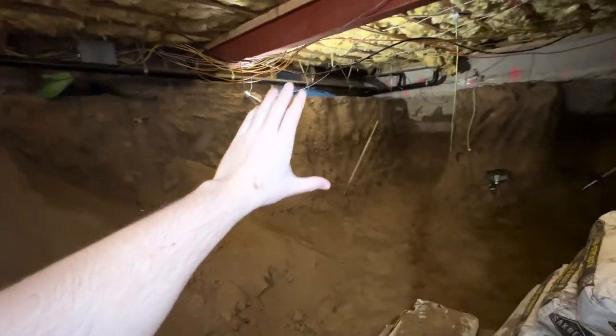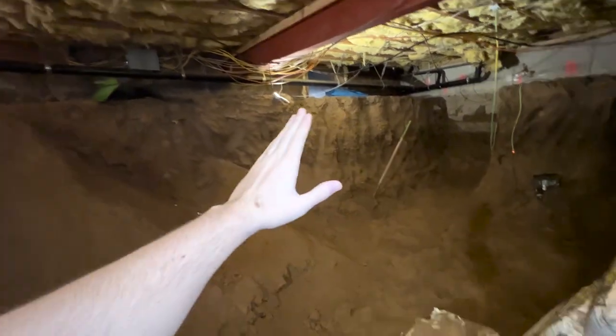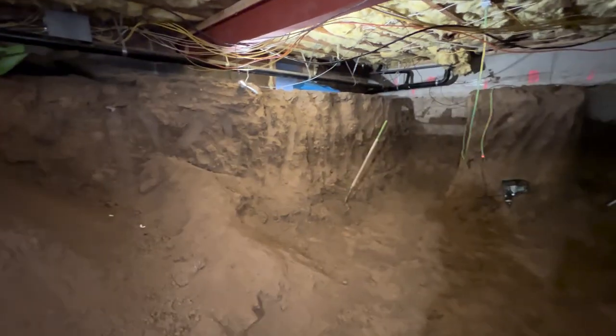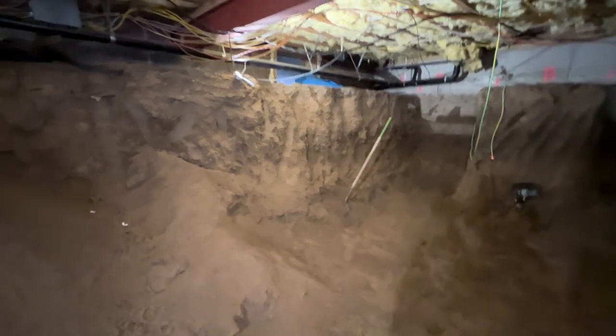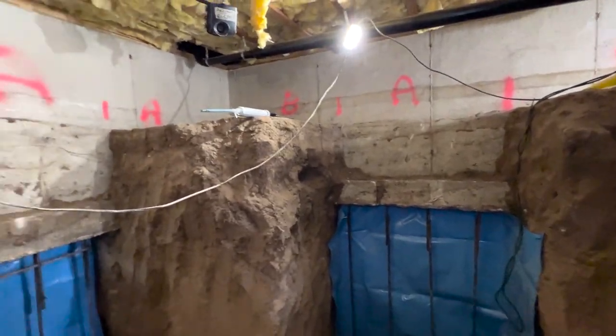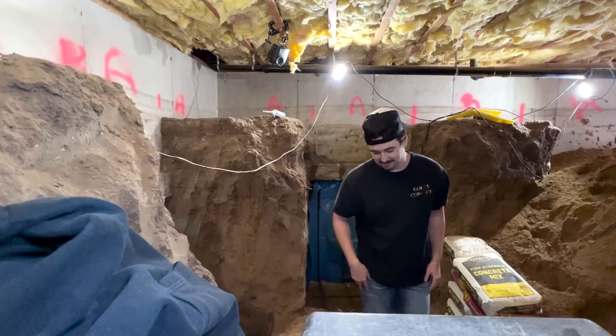Then the saw cut can begin into the existing basement. This job is flowing really nicely — it's probably one of the quickest jobs we've done because everything has just been in our favor so far. I'm going to grab these cameras and you're going to watch me do that, and then we'll get into the time-lapse and go over everything with a voiceover.